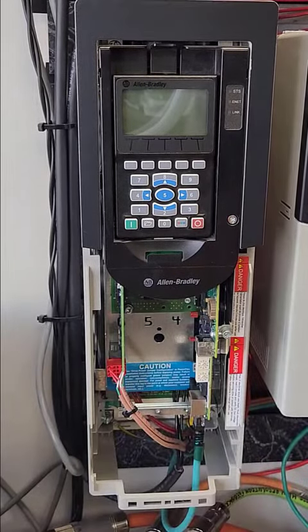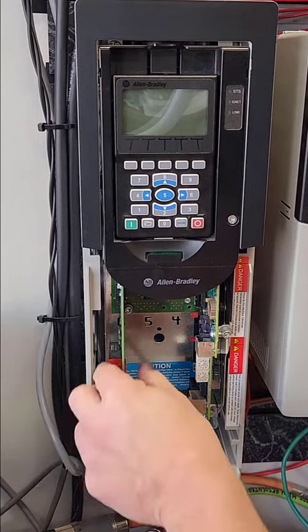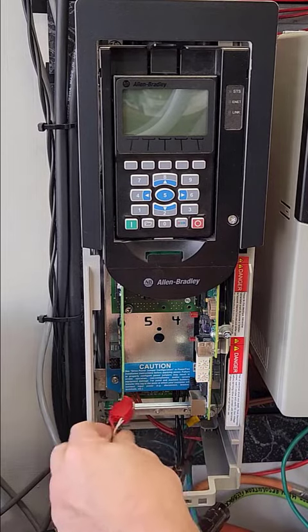Remove the control pod cover exposing the option slots. Remove the wiring by unplugging the cables and or removable terminal blocks.